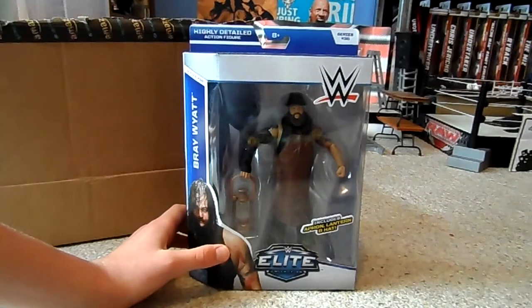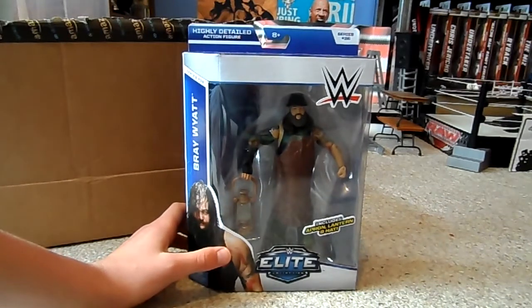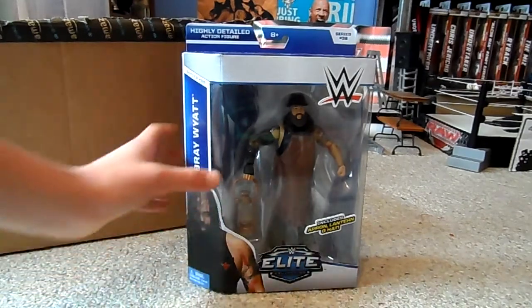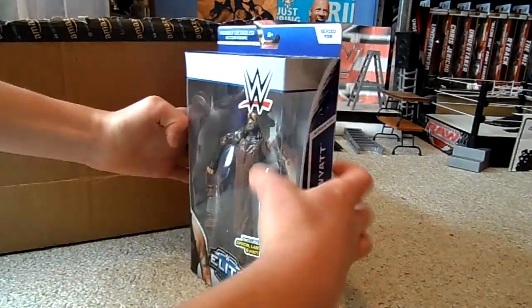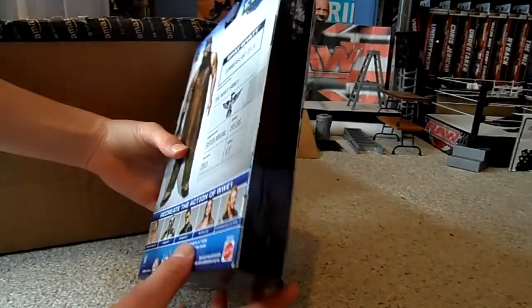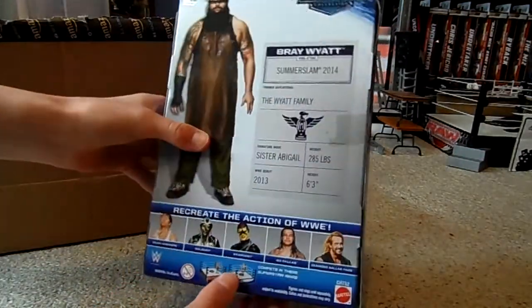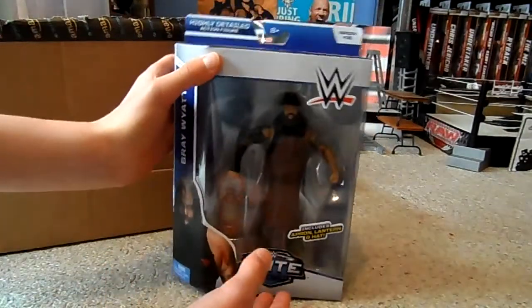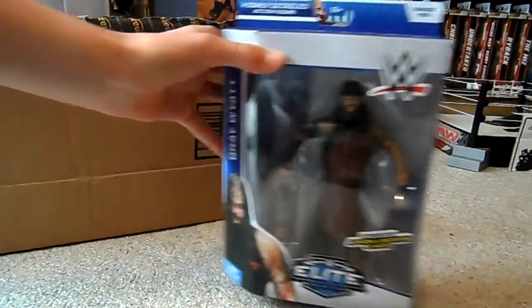This was really cheap. The price has gone up slightly on Amazon since, and it's only exclusive to Prime members now, so I'm glad I grabbed it when I did. Looking at the box right now — I know this isn't a very close look — but I can't see anything wrong with it. That's really surprising, I'm really happy. So yeah, Elite 36 Bray Wyatt.